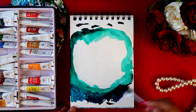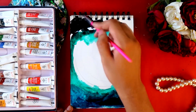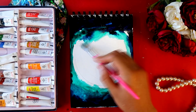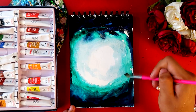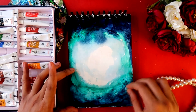I'm keeping the edges darker and the center a bit lighter. I've added some excess paint so I'll try to remove it with a cotton ball, like so.